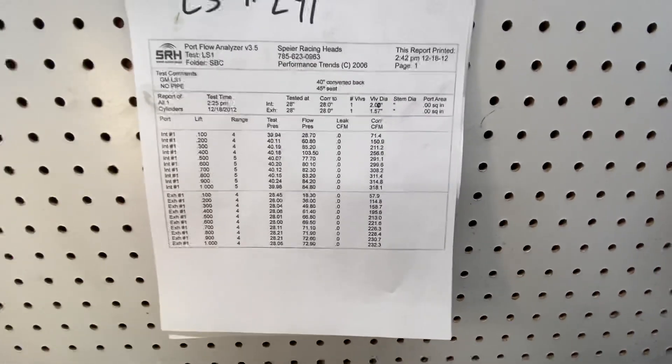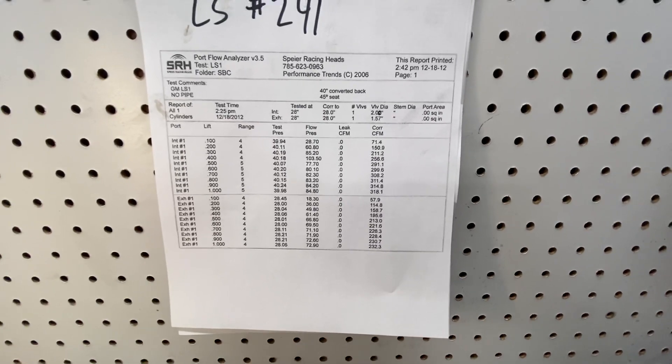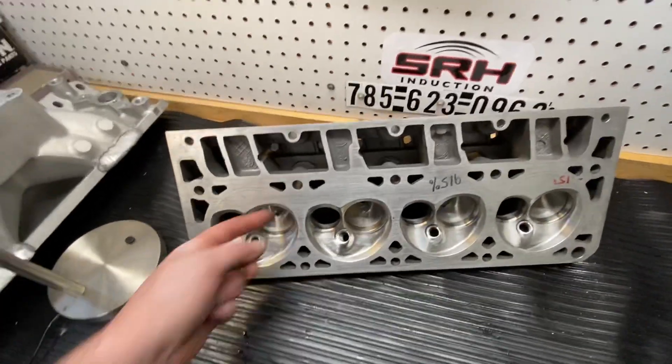The head flows really well for what it is, and it's stable. You can see in the flow curve it gains in threes at a time up top — exactly what you want.